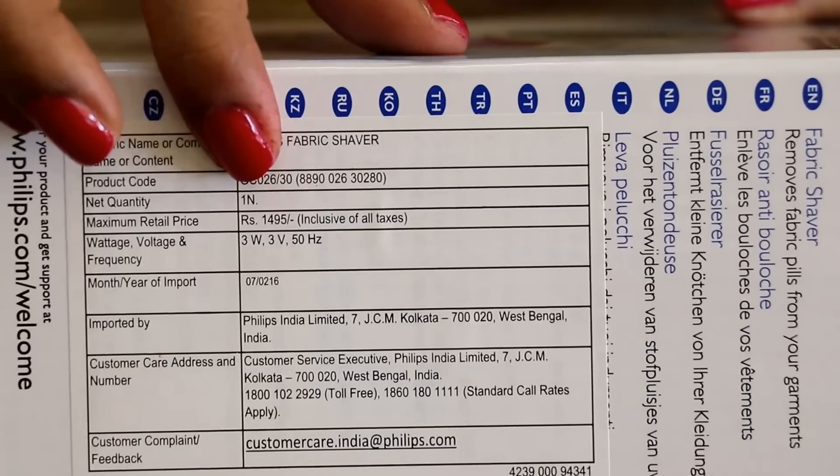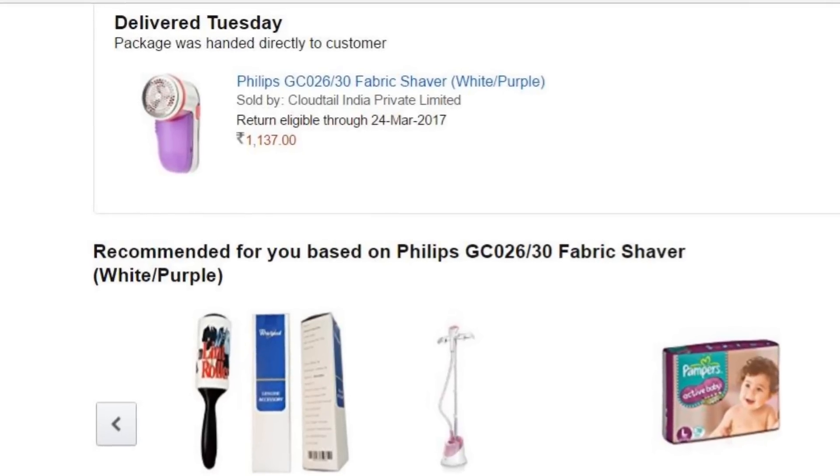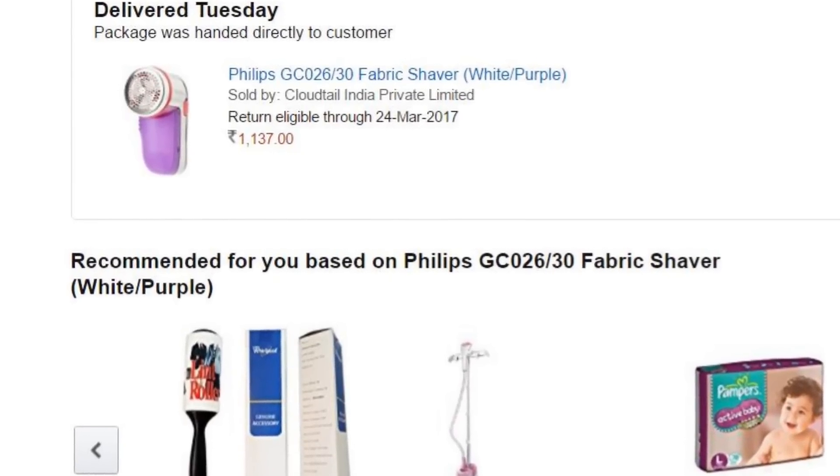The actual price of this product is Rs 1495, but I got this on deal at Rs 1137 on Amazon.